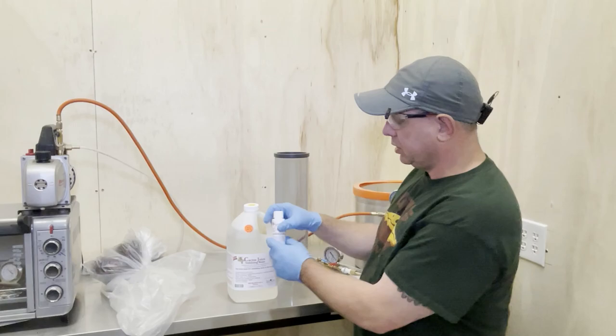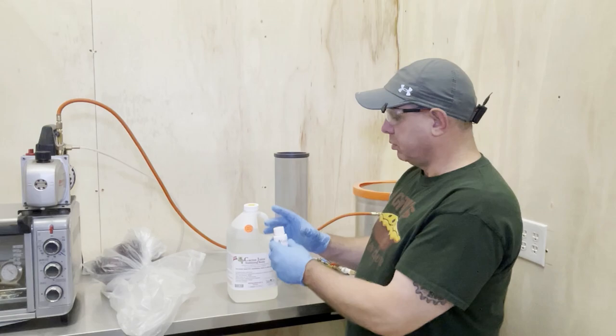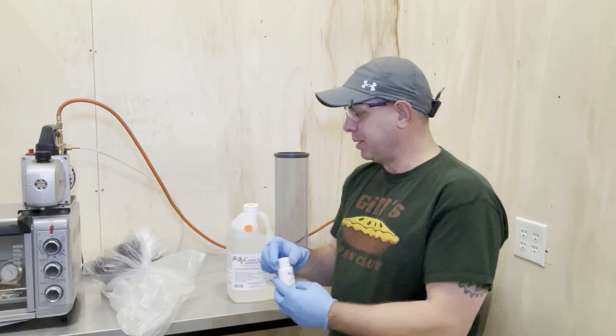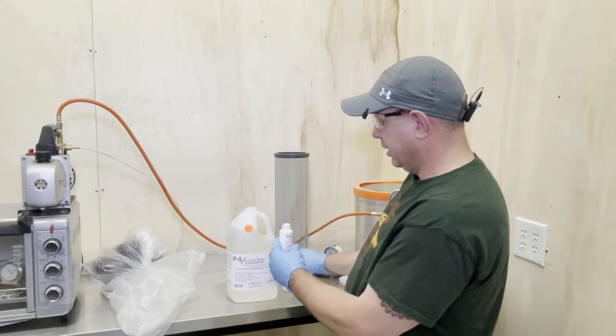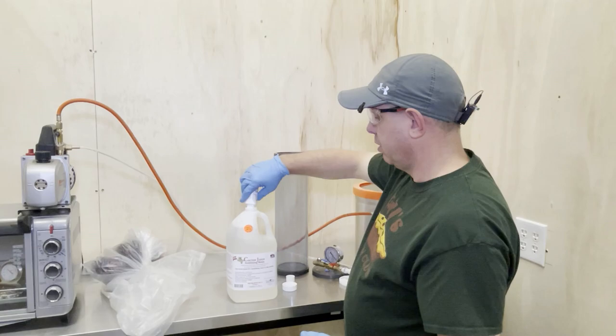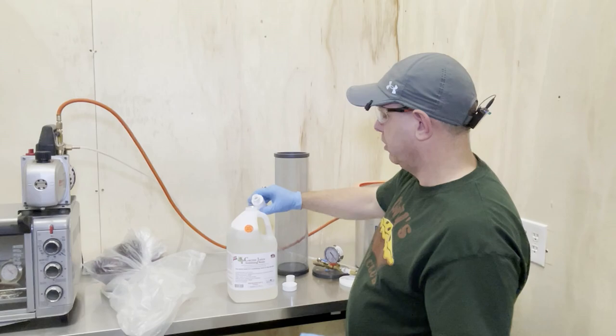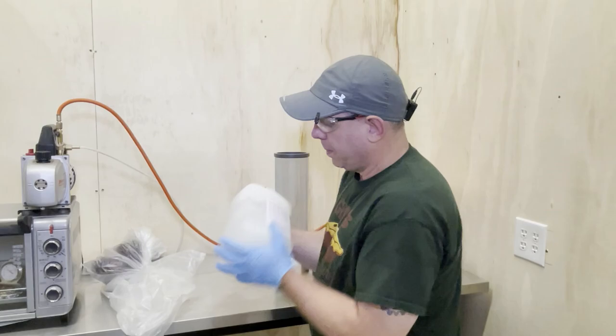Let me talk about the cactus juice. This container here is a catalyst that activates it and makes it work. Without the catalyst, you have a super long shelf life. With it, you have about a year of shelf life — I had to get all new stuff because I hadn't stabilized in a while. You just open it up and dump the whole catalyst in — don't try to activate just a little bit of it, do the whole gallon. Make sure you get it all out and then shake it up.